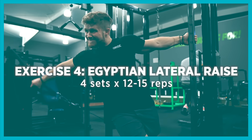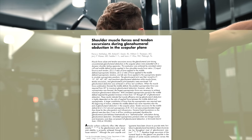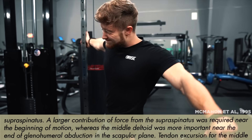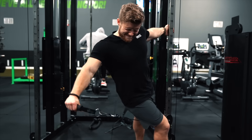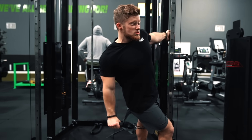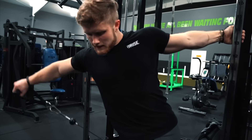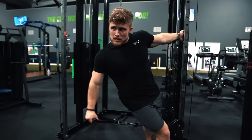Speaking of side delts, up next is the Egyptian lateral raise. Here we're leaning away into the direction of the raise, which is based on evidence from McMahon and colleagues back in 1995, which suggested that the side deltoid becomes more involved as you near the top end of the range of motion, whereas the rotator cuff tends to do more work near the bottom end. By leaning away, you basically put the arm at about 15 to 30 degrees of abduction from the very beginning, taking emphasis away from the rotator cuff and onto the side delt. Doing these between the legs allows you to perform the motion almost entirely in the scapular plane, meaning the line of pull is directly in line with the orientation of the side delt fibers, putting them in an ideal position for generating maximum tension.